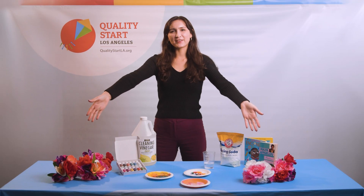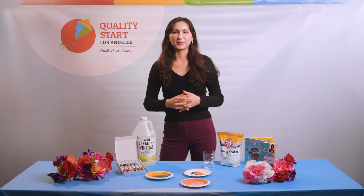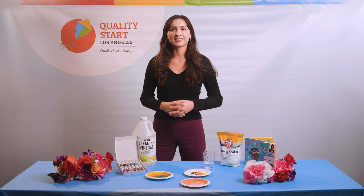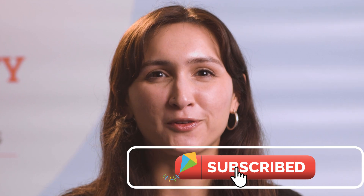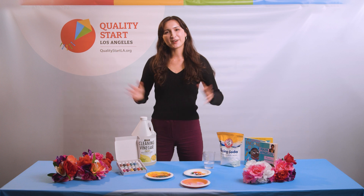And there you have it! You have now completed your colorful rainbow experiment. Have fun conducting more experiments with your little ones. Check out our YouTube channel for more learn and play with QSLA activities, or visit our website at www.qualitystartla.org. Thanks everyone!